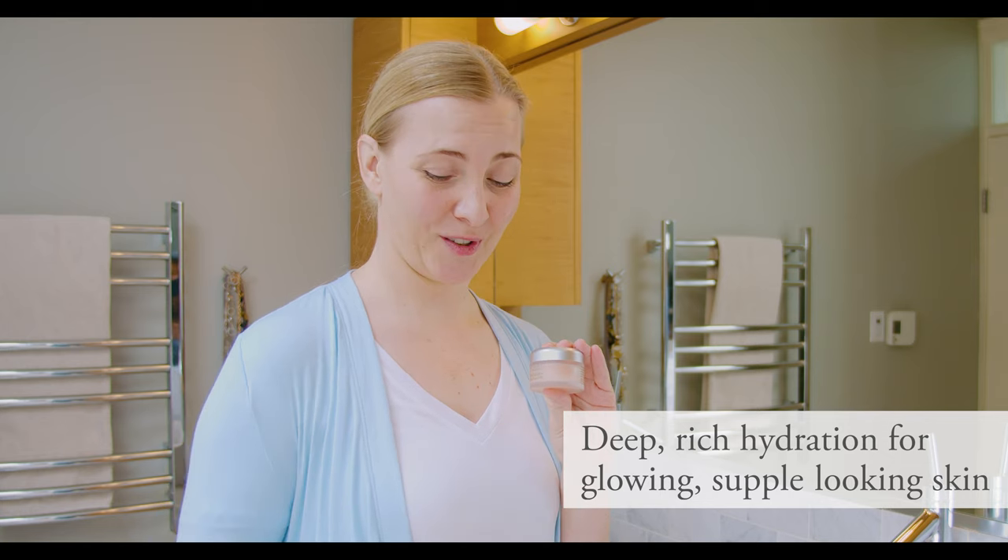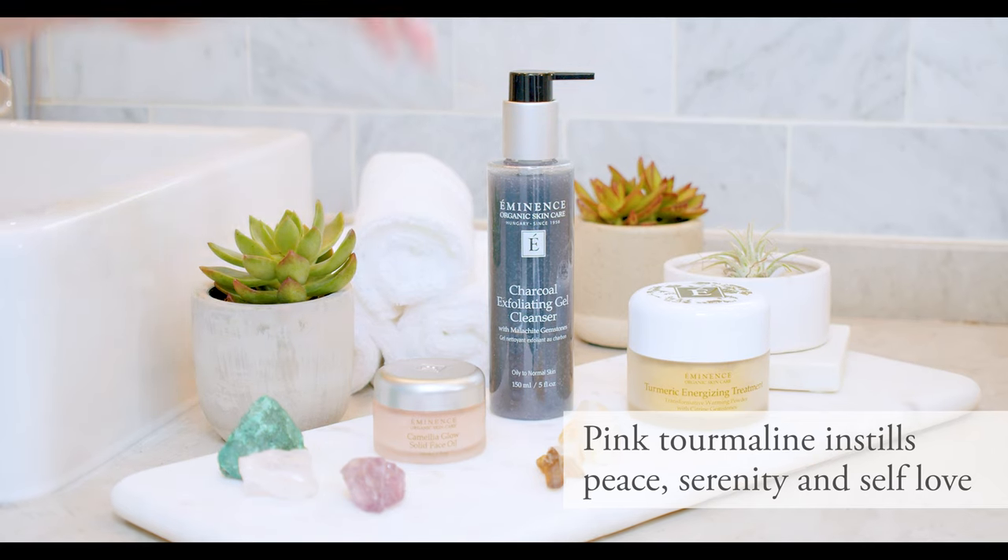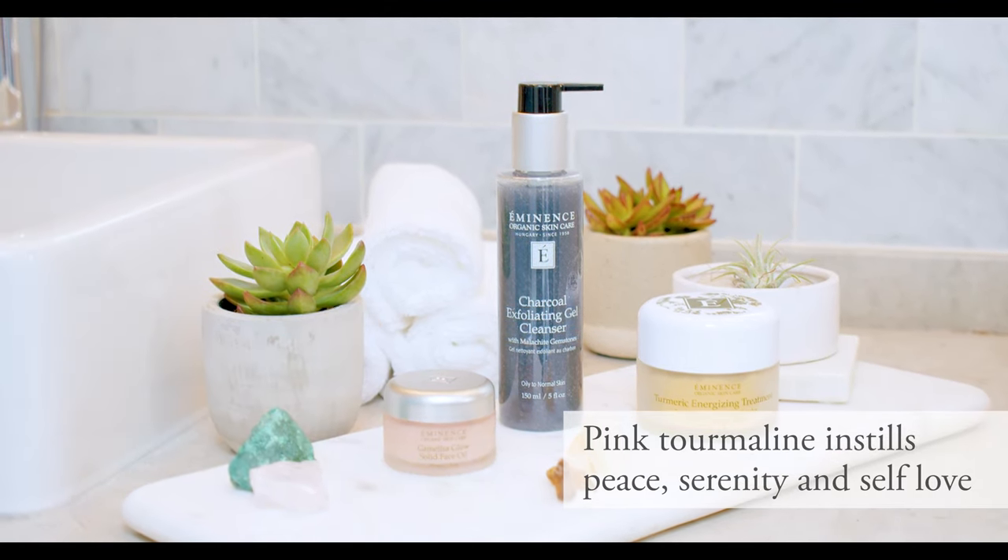And as I mentioned, there's also this gorgeous pink tourmaline gemstone you'll find inside, to really give you that sense of serenity and peace.